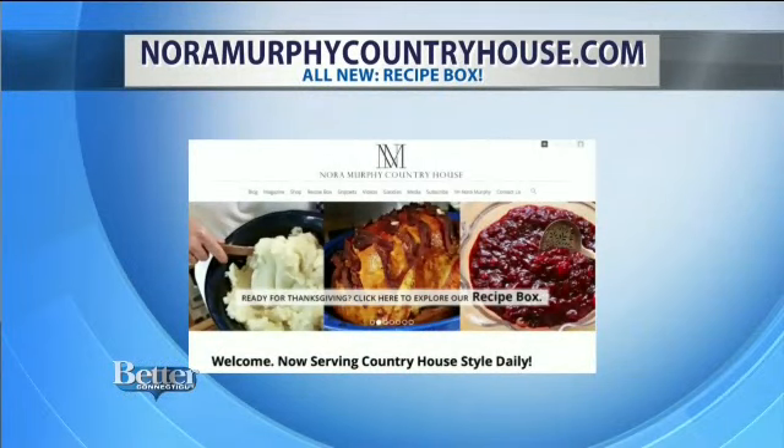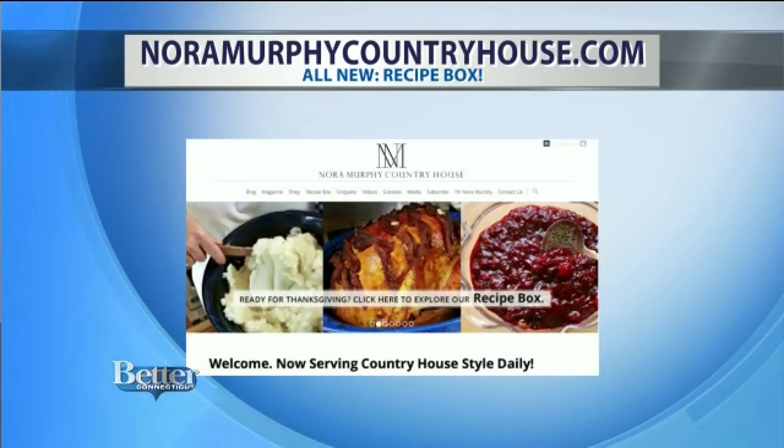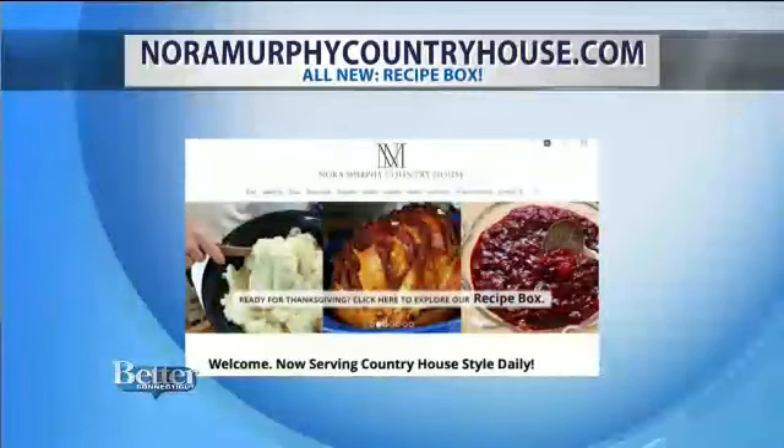That is so beautiful — and we really could all do that. We always keep these videos on our website and on our YouTube channel. For more inspirational holiday ideas and recipes, head to NoraMurphyCountryHouse.com and find her all-new recipe box with Nora's favorite recipes for the holidays and each day in between.